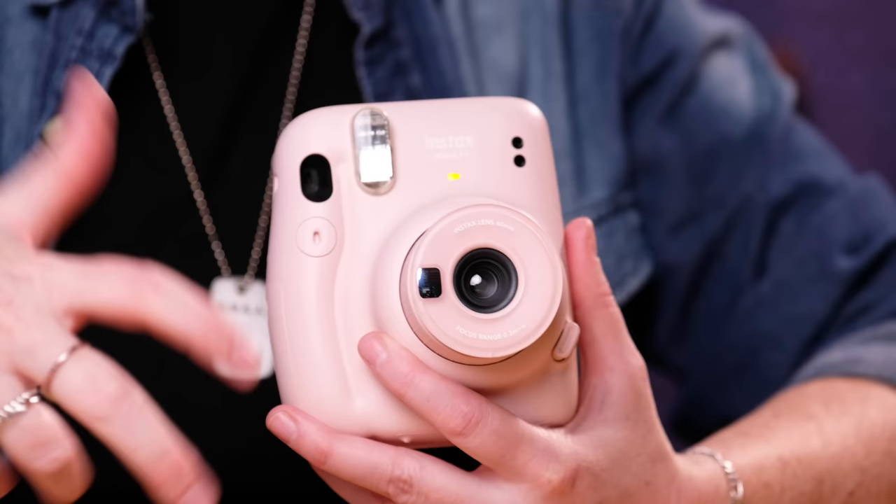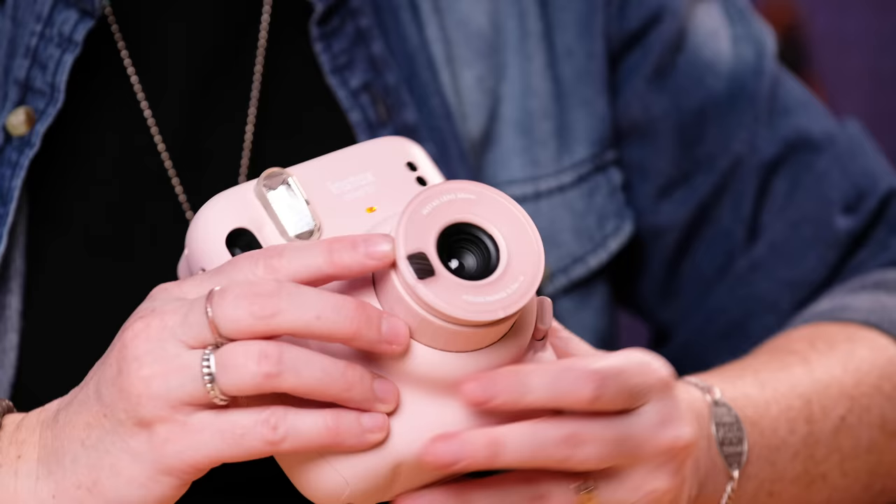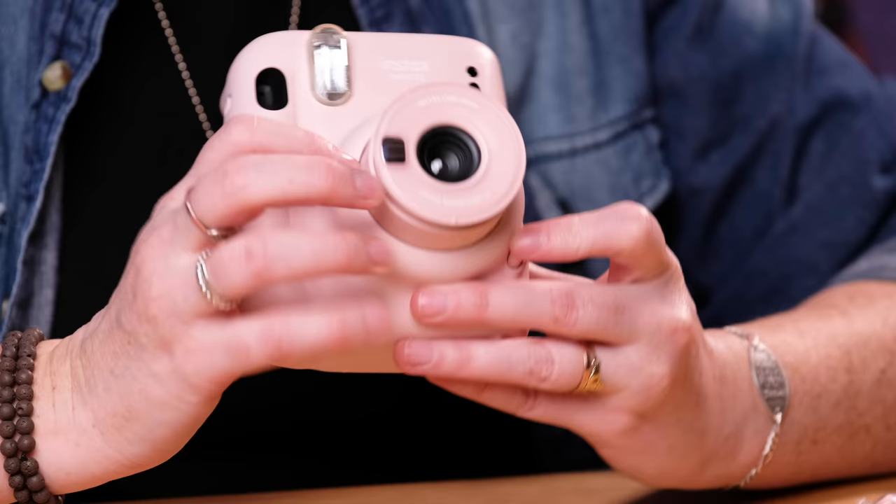With this camera you can't choose whether or not the flash goes off. The camera decides the exposure depending on the situation you're in. So it's just gonna go or it's not gonna go, but if you're shooting somewhere dark you'll want to make sure that that light is on to let you know that it's ready to shoot. I'm gonna turn it off — just push that back down and now it's off.